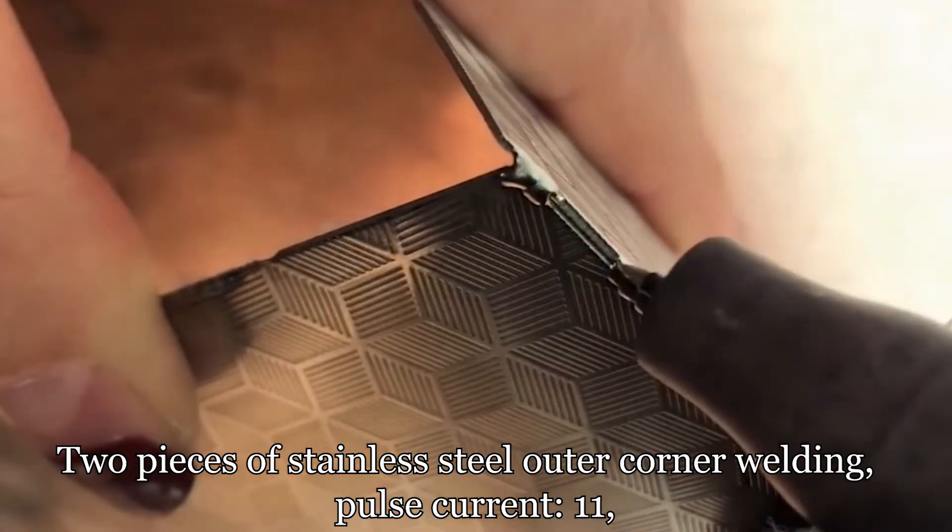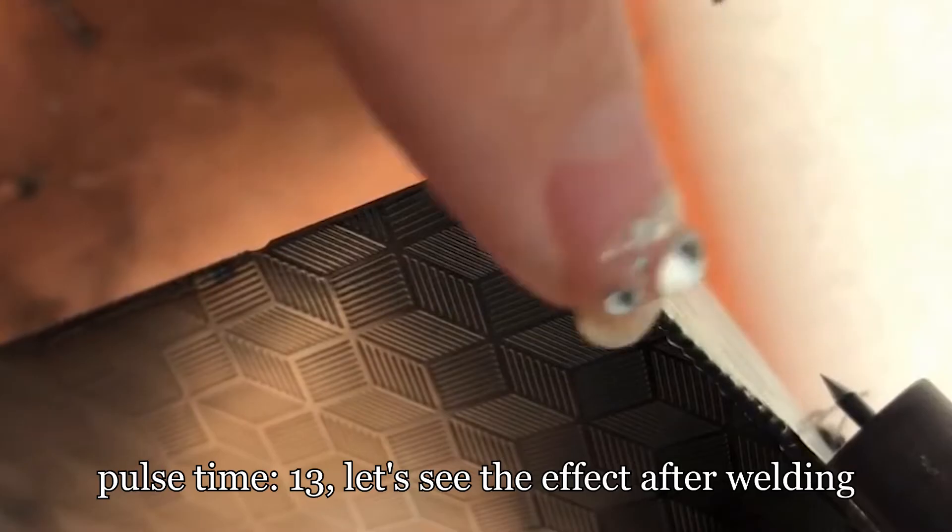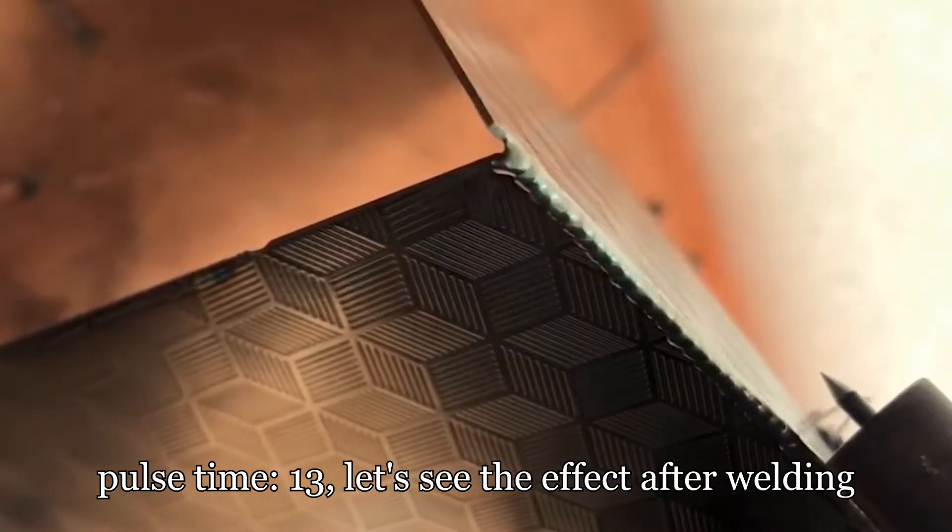For two pieces of stainless steel outer corner welding, set pulse current to 11 and pulse time to 13. Let's see the effect after welding.